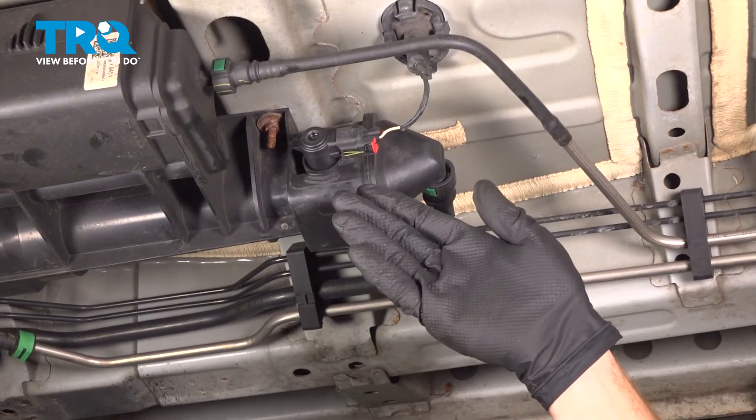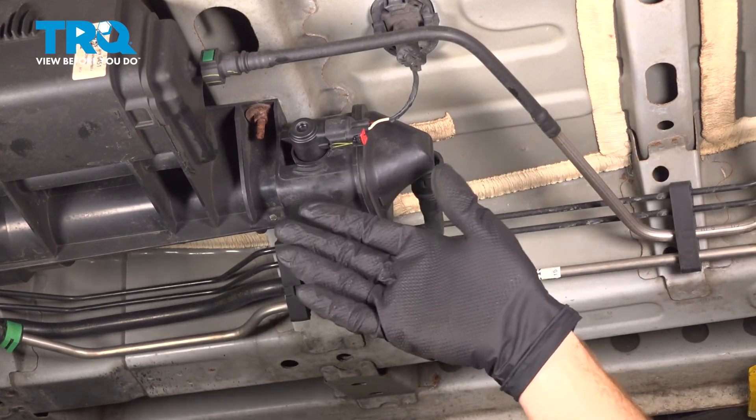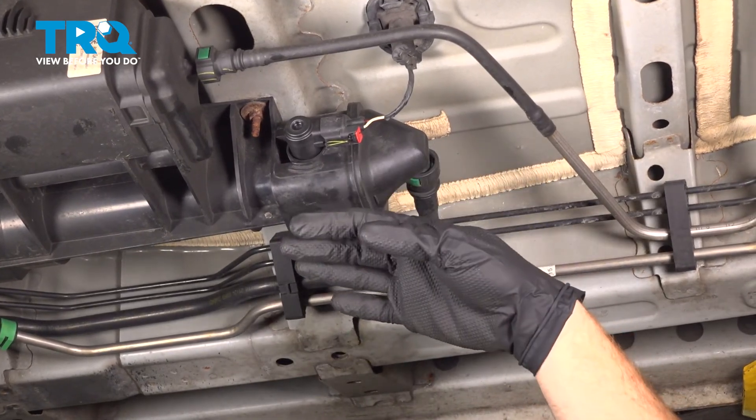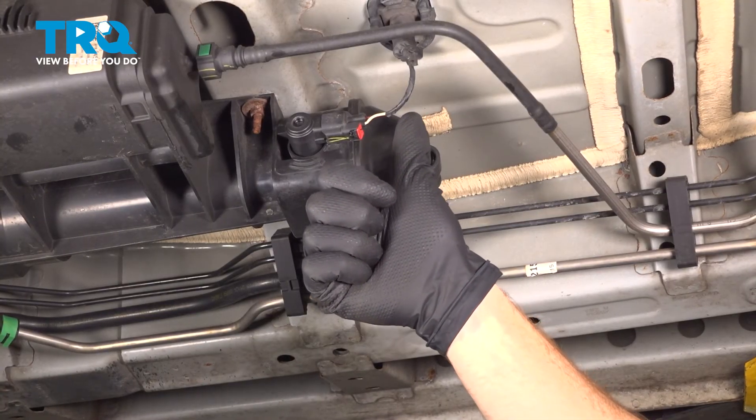We've finished our installation. At this point, make your way out from under the vehicle. Start up your vehicle and let it run for a short while. Make sure you have no check engine light and no running condition issues, then take your vehicle for a road test. Thanks for watching.